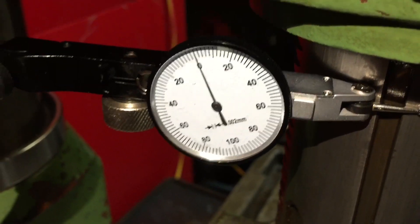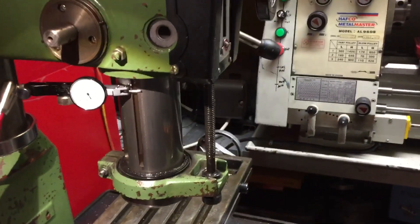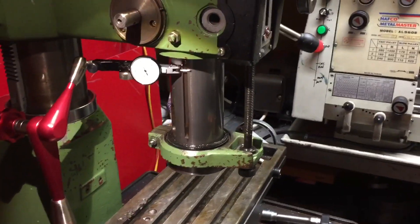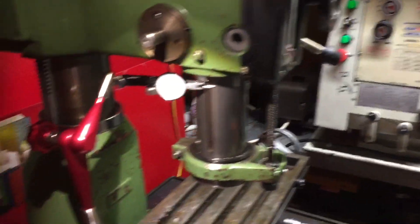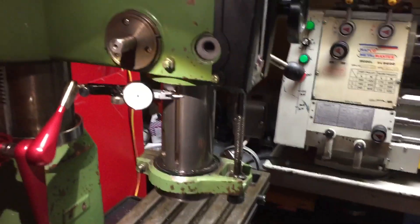I have a 0.002mm test indicator and a magnet-based Noga style clamp to try and hold the test indicator against the quill. My first test will be with the head locked, the table locked, the quill free — to see what sort of motion we actually have in the quill itself. So we'll start there.